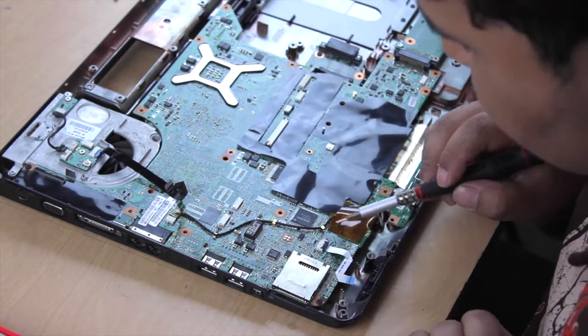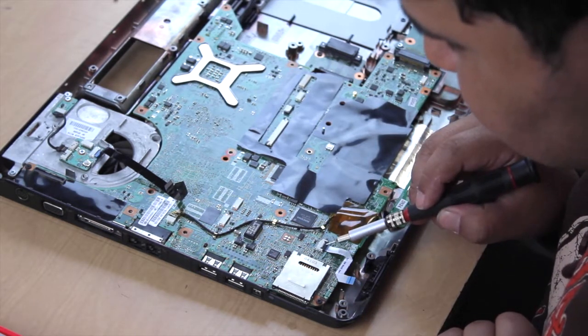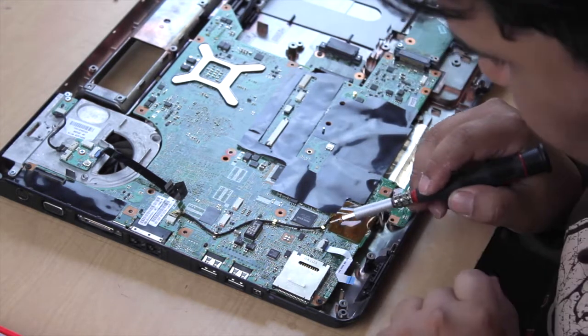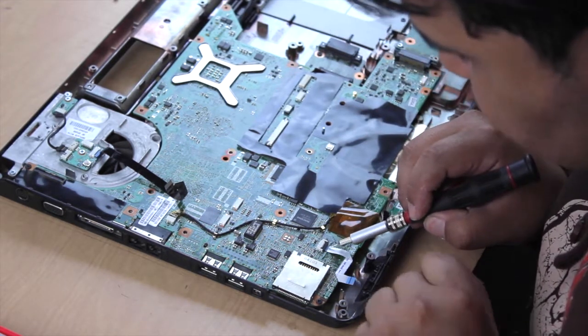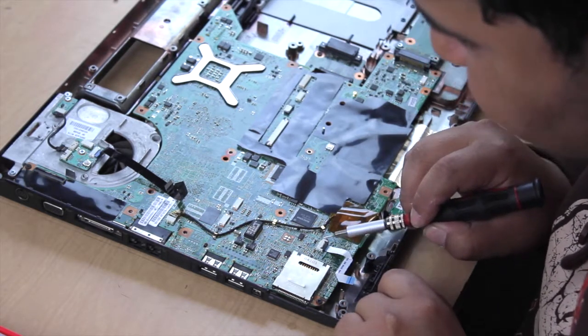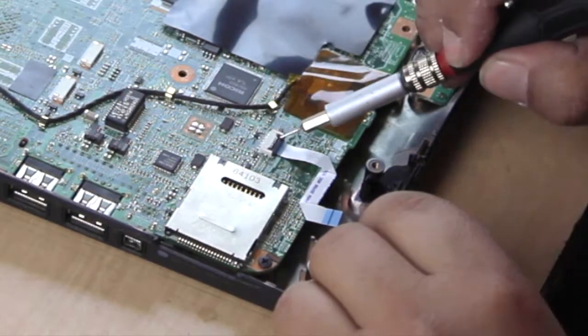You don't pull it. A lot of the mistakes that we make is that we end up breaking this. Today I'm going to show you, in this case, how to take this one out. In our case, this will pop up, and then we'll slide this out. So let's get started.